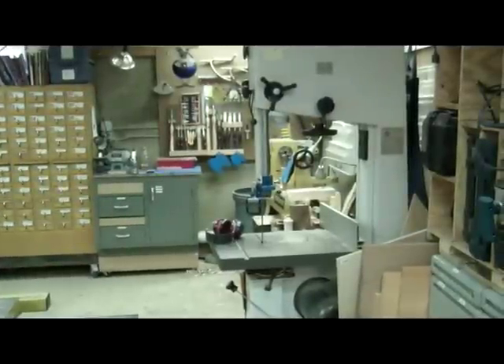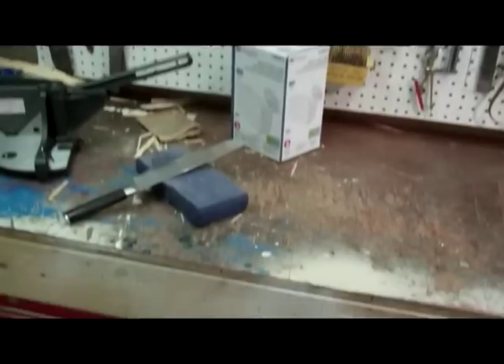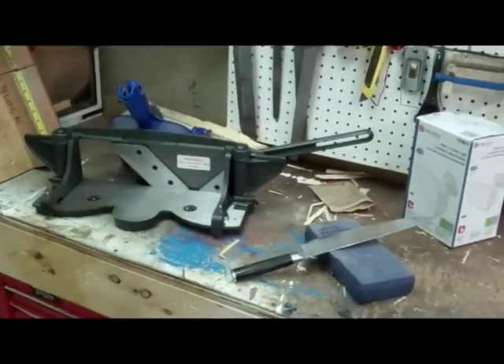Here we have the Laguna Tools bandsaw. Bunch of tool storage. And then we come to the first workbench with pegboard. Panning down we see a bunch of tool storage underneath, and a little bit of a mess on top. Usually a bit tidier than this.